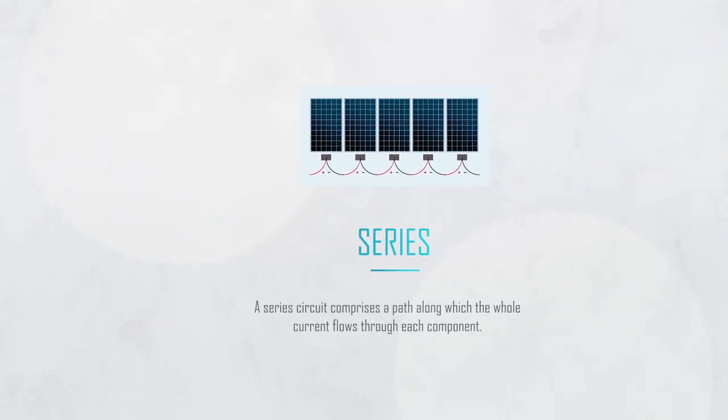If we look inside the module, multiple PV cells are generally connected together in several series strings. These internal cell strings are connected via bypass diodes, which help reduce the effects of shading over parts of the module by limiting the amount it can impact the entire module.